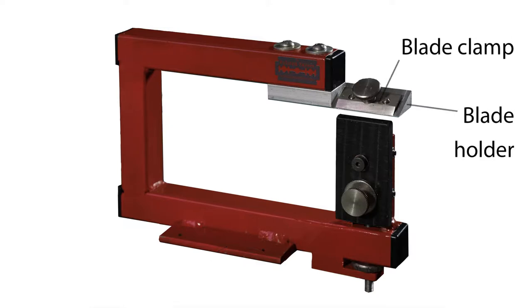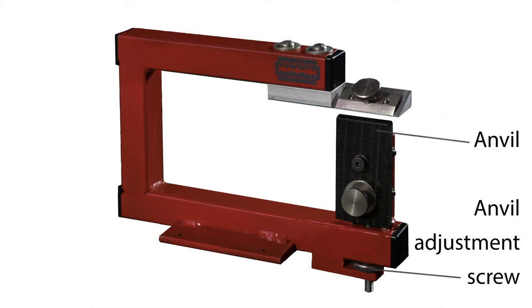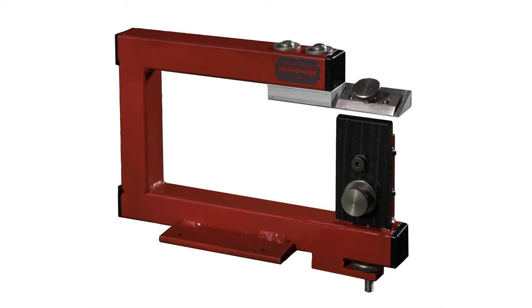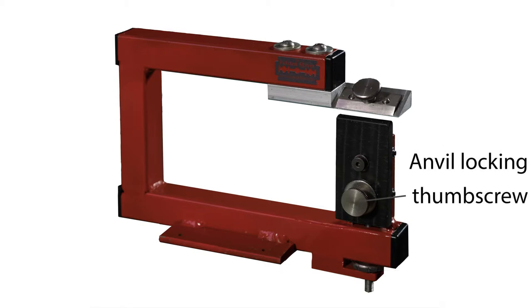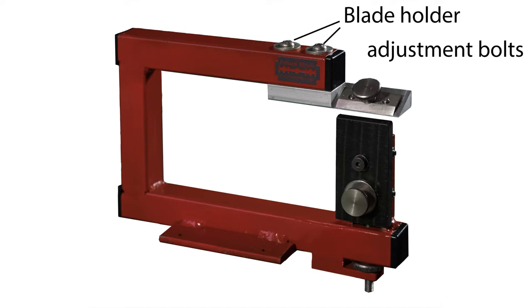The blade is held in the blade holder with the blade clamp, and the anvil is raised up and down with the adjustment screw. The angle of the anvil can be changed using the thumb screw. The blade holder is rarely adjusted, but when it needs to be, there are bolts for doing that.